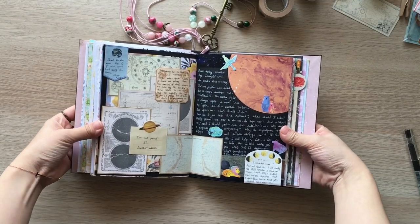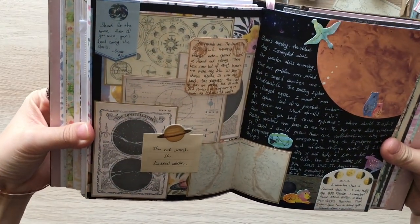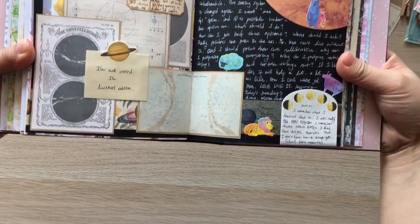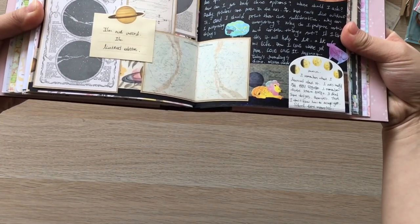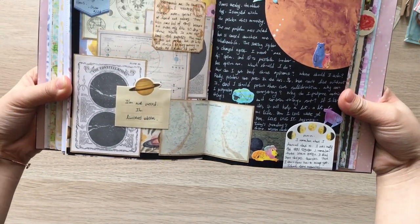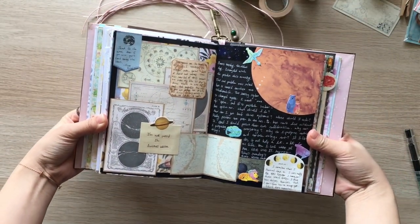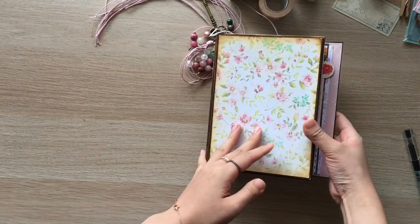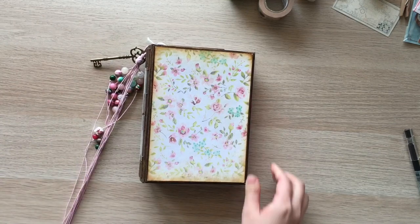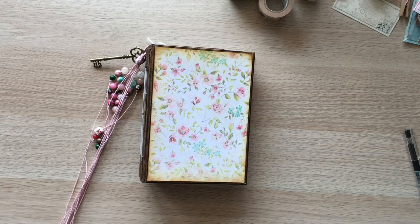This is how it's done. I'm really happy how this turned out. I hope you enjoyed watching this journaling process. If you have any questions, leave them in the comments down below. I'll link my other journaling with me videos here in case you're interested. Thank you for watching. I'll see you guys in my next video. Have a wonderful week.